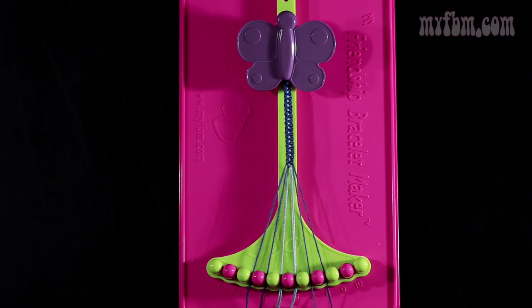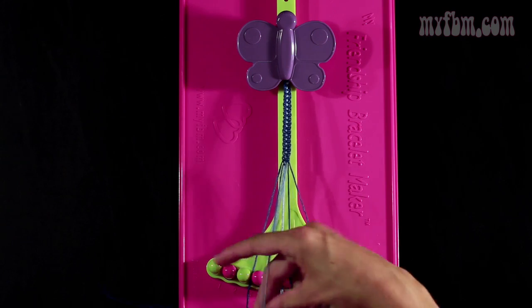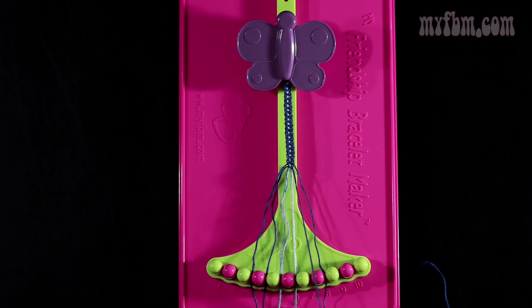Step 14. You're going to take the dark blue string from slot 7 and make a single left, single right hand knot with string 6. Make your backwards 4, pull through once. Make your regular 4, pull through once. Light blue strings in slot 6, dark blue string into slot 7.